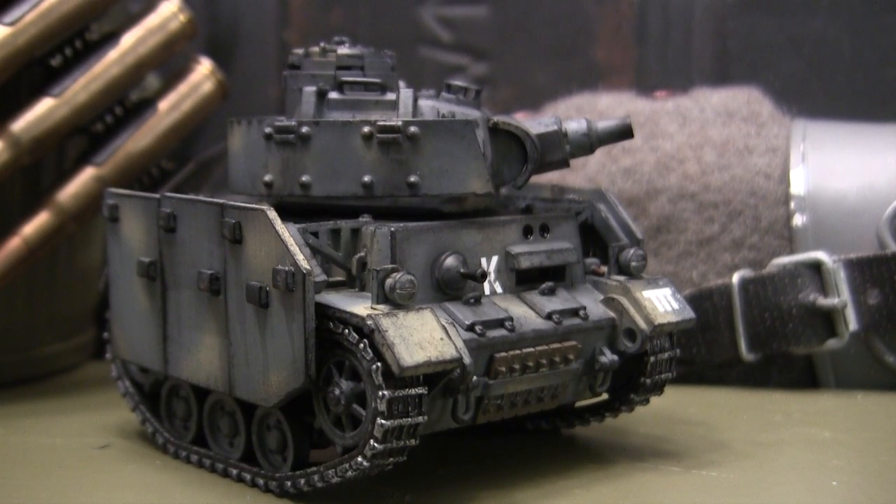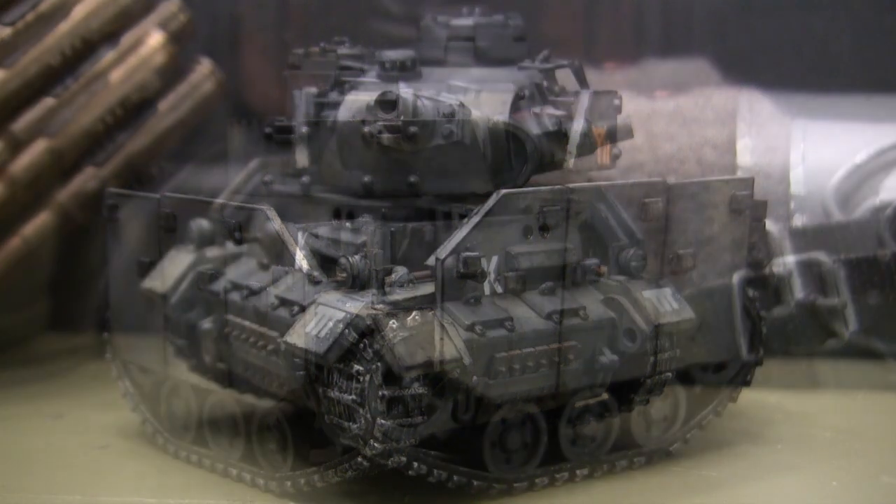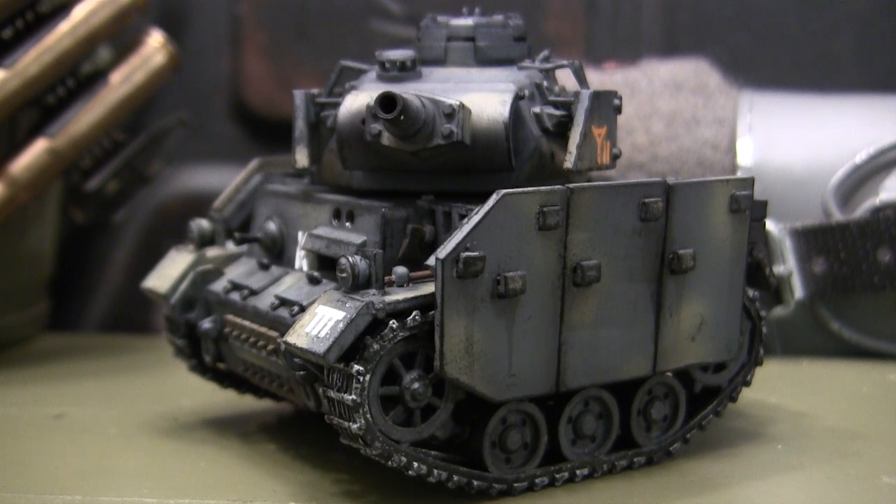Hey everyone, this is John from EastCoastArmory.com and I'm here today with a model showcase video for this caricaturized Panzer III medium tank. The model in this video is built from my own personal collection and is not for sale or purchase.